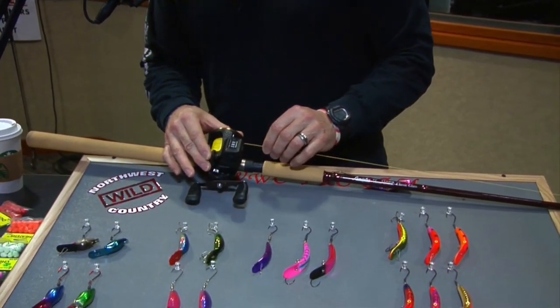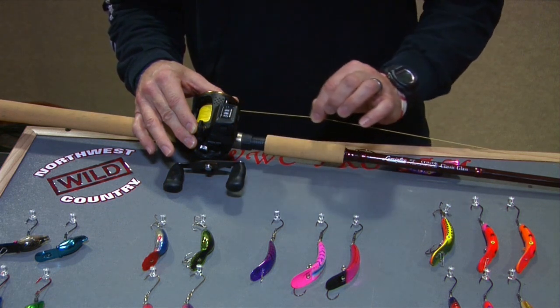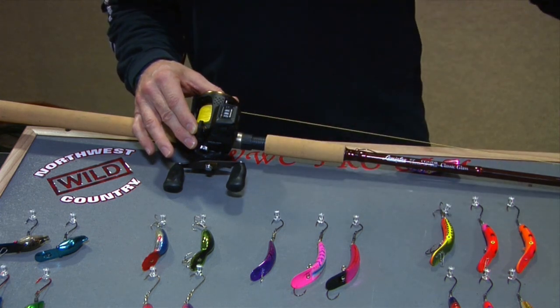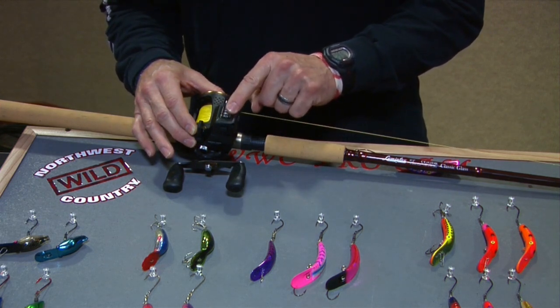I like to use reels with line counters — they let me know exactly how far out we're going. Those reels cost a little more money, but if you have classic Abu Garcia 5500 or 5600 series, you can run braided line on your plug rods. I run 45 to 55 pound braid. If you don't have a line counter, take a permanent marker and put about a three-inch strip of colored line on your spool so you know exactly how far out you are.